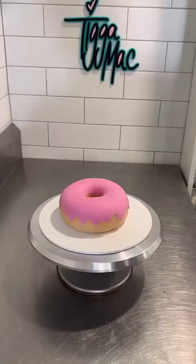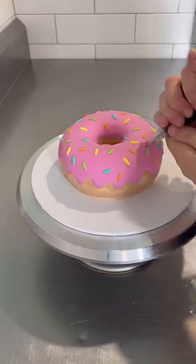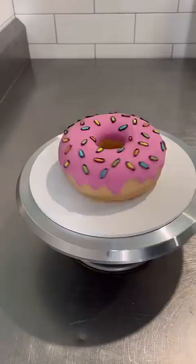This part was really time consuming. But finally it was time to do the black outline, which is the most important part of this whole cartoon look. It was at this point that I realised I've made the Simpsons donut, which was completely accidental, but I'm digging it.